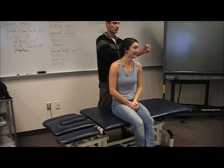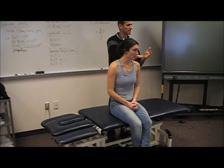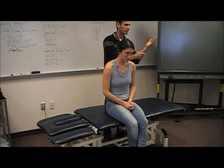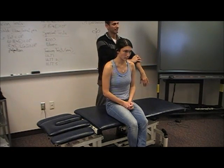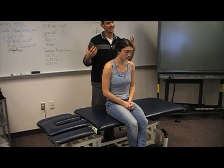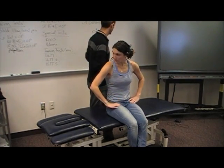With these two special tests, you really want to do them when somebody's coming in with funny symptoms in their arm — whole hand numbness, tingling, ulnar distribution, complaining of clumsiness or heaviness. You really want to have that complaint to do these tests; if they're not presenting with those symptoms, then you don't necessarily have to do them.